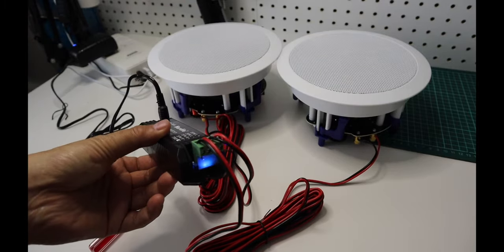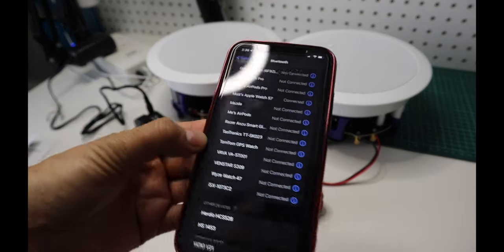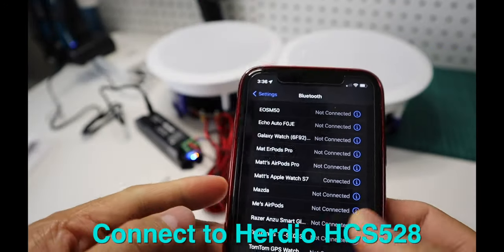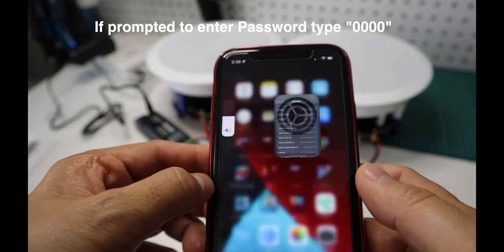Once it's plugged in, the speakers are ready for pairing. Turn on the Bluetooth on your device. Simply search for Herdio HCS 528 and once it's found, tap on it to select. If prompted for a password, type in four zeros.